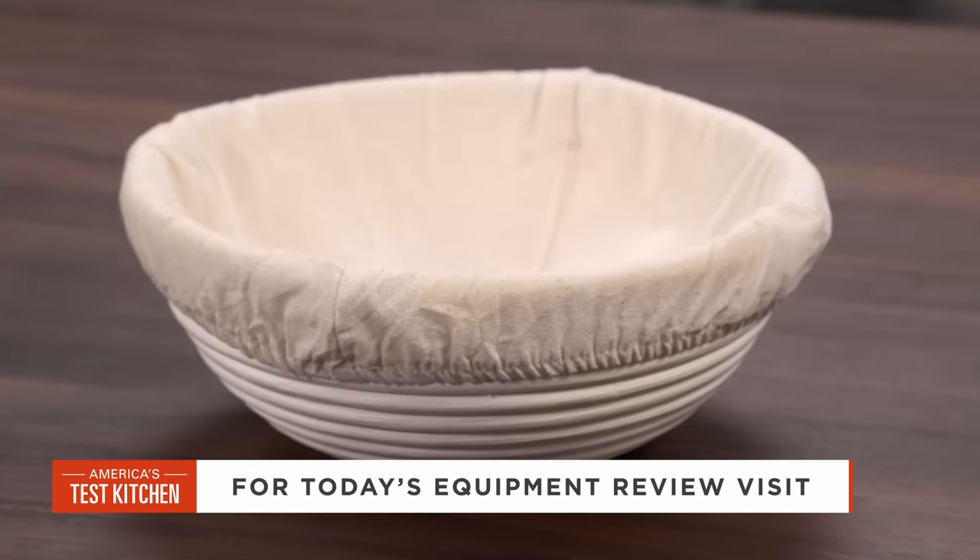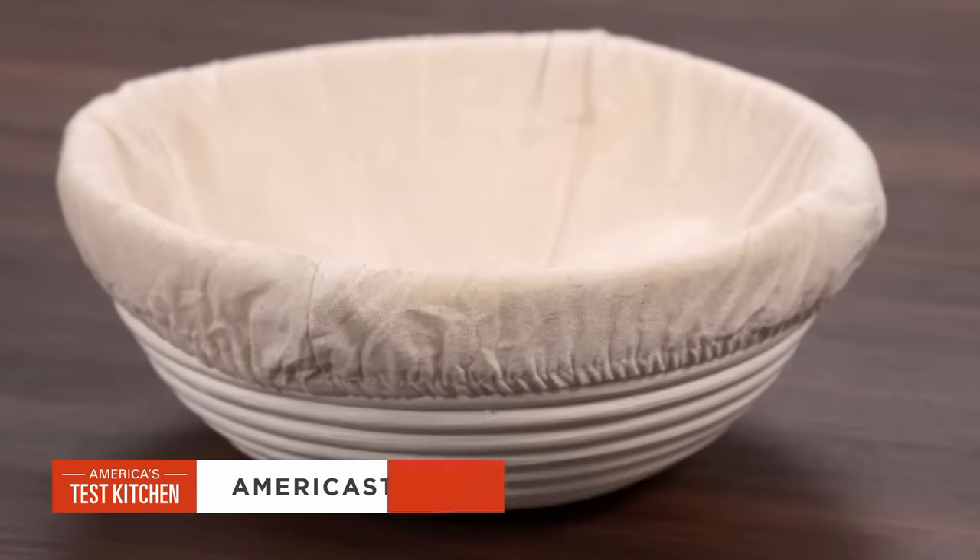If you want to take your bread baking to the next level, why not give a banneton a try? Our winner is the Breadtopia Round Bread Proofing Basket and Liner. The set is $19.